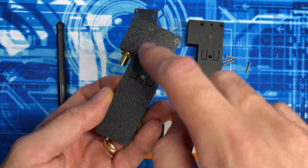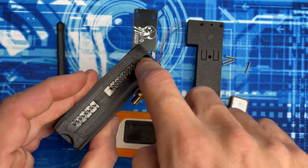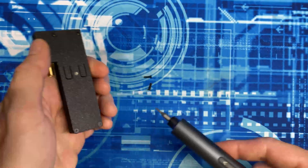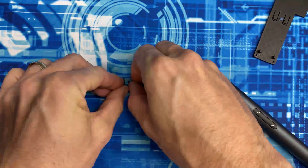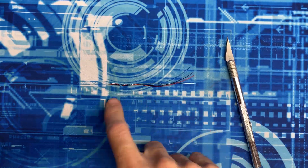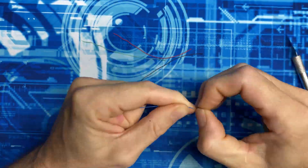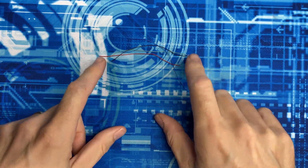We'll begin by disassembling the five screws out of the Wi-Fi dev board pro. Next, we're going to strip both ends of all four wires, then use the soldering iron to tin all the tips.